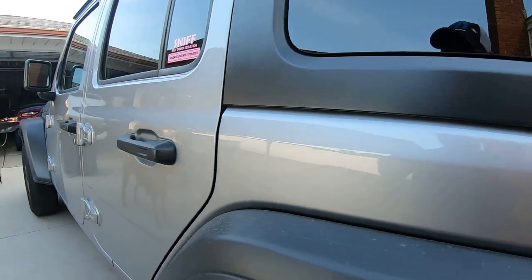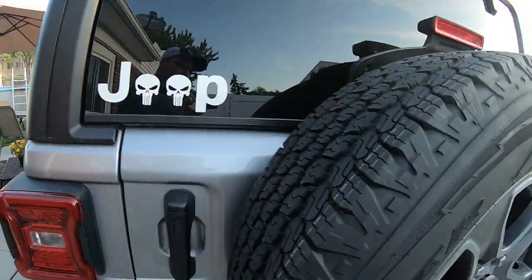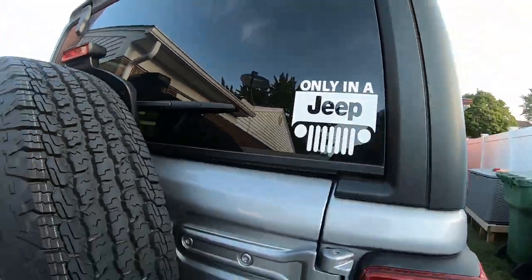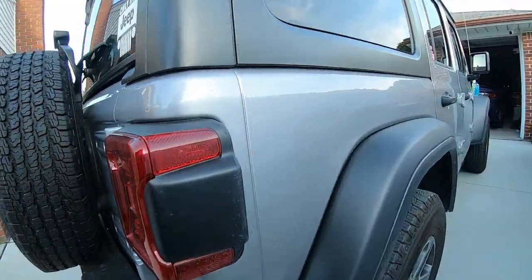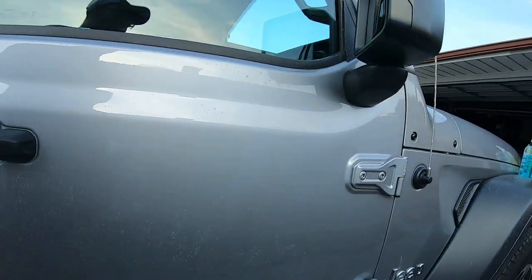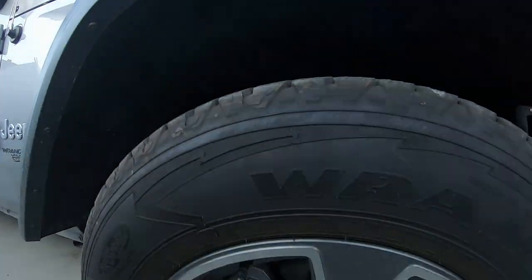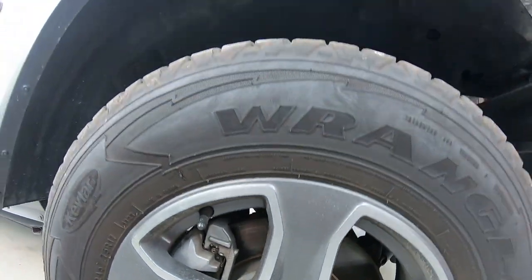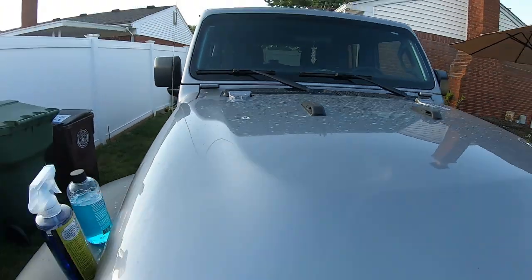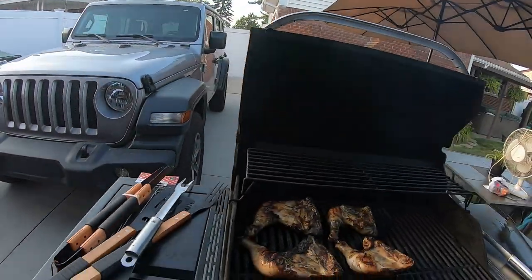Let's look at how dirty it is — check out the wheels right here. Yeah, I'm going to give it a washing, going to do the inside too. I need to test out some other products on the wheels, but I'm not going to do that today.